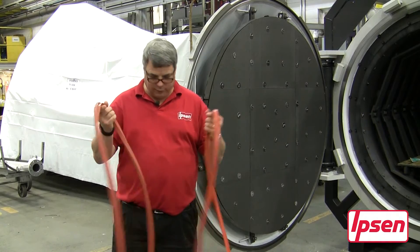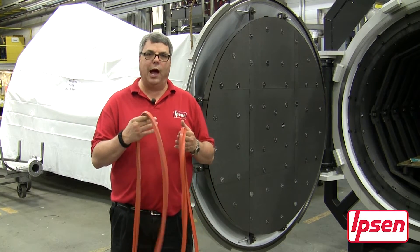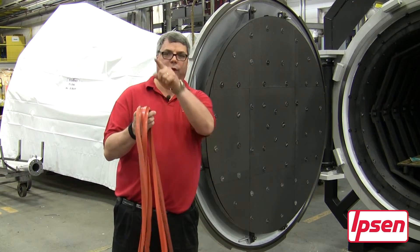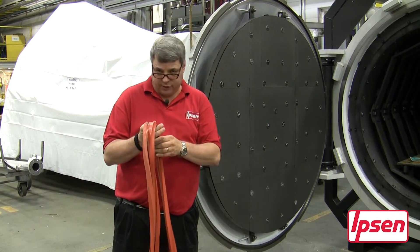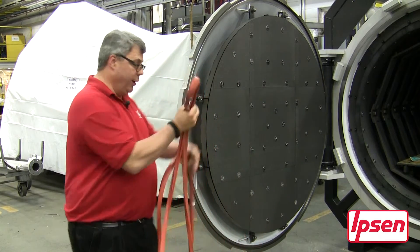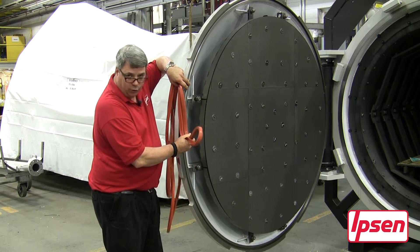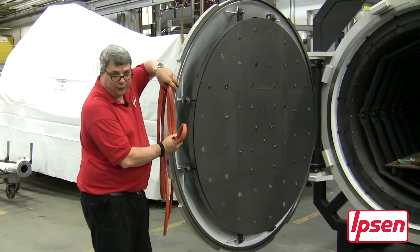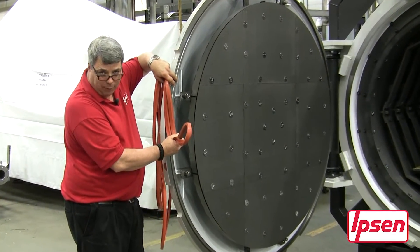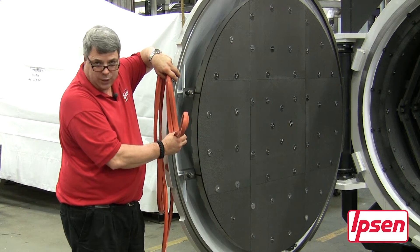During installation of a lip seal and/or o-ring, it's very important that you don't start at one clock position on the door and try to run around the door 360 degrees, because you're going to end up with a loop in your o-ring sticking out of the groove. You'll think the o-ring is the incorrect size and too large — but that's not necessarily the problem. The problem is with the installation technique, not the seal size.